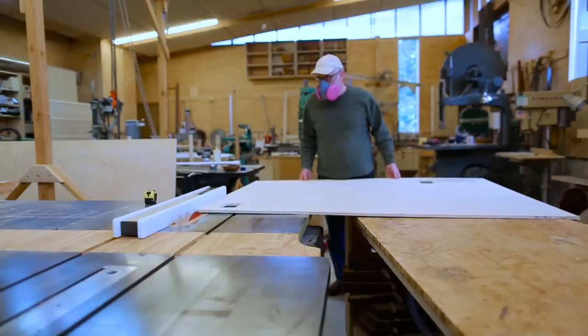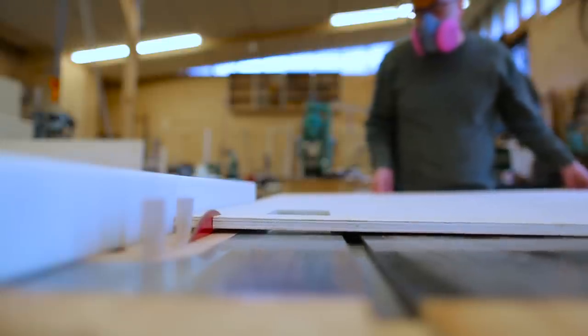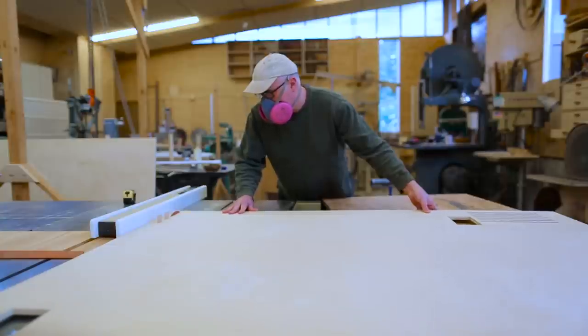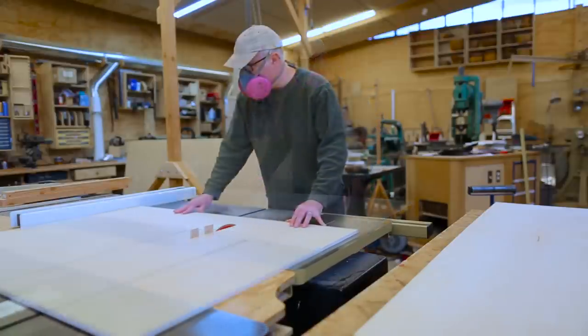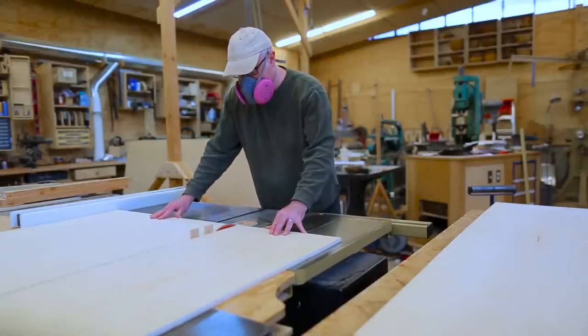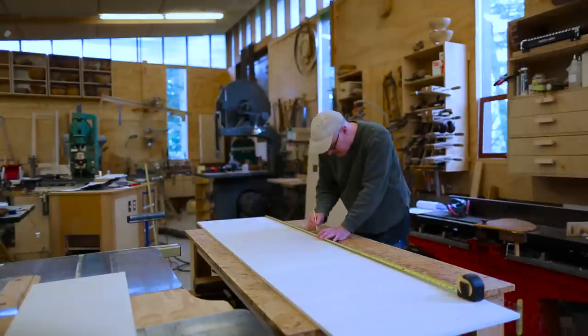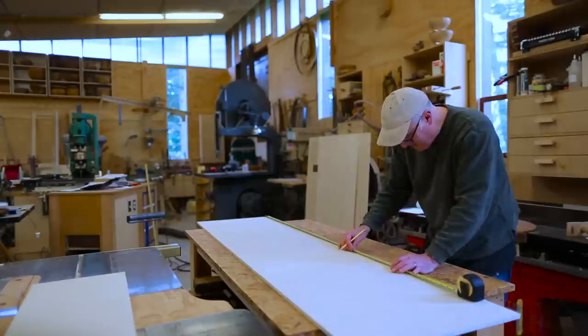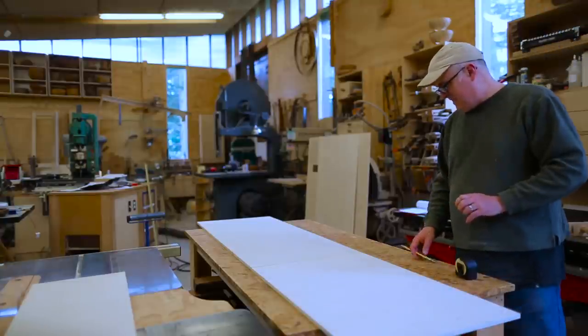I left the panel a little bit big to hold it on the CNC, so once I had cut out the parts I needed, I could trim the sheet down to its final size. The other panels are simple — no holes to cut. I laid out where the cleats would go with four-inch spacing: a two-inch cleat and then two inches of space between the cleats.